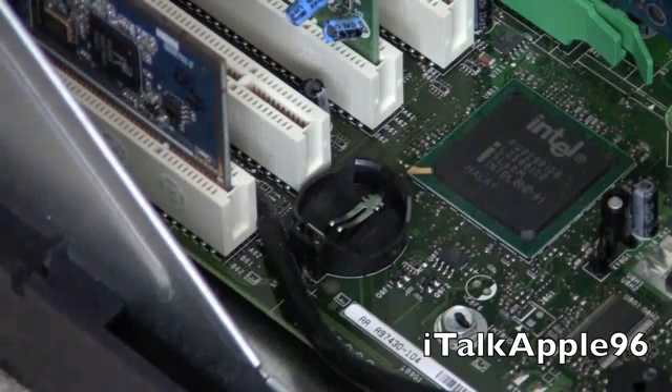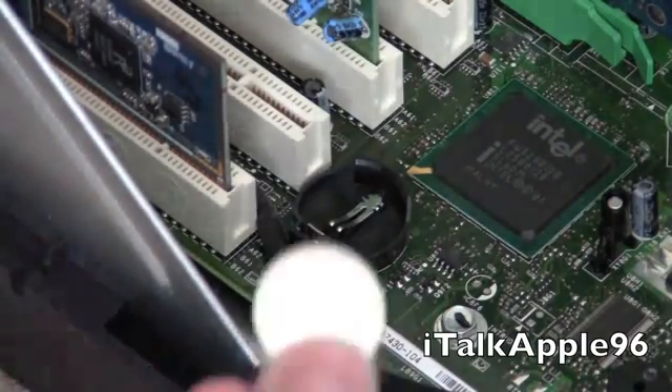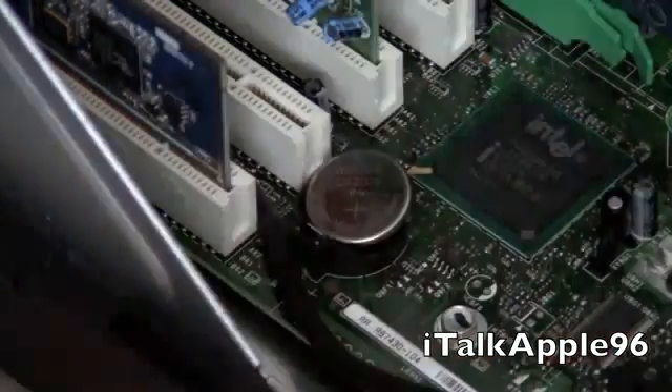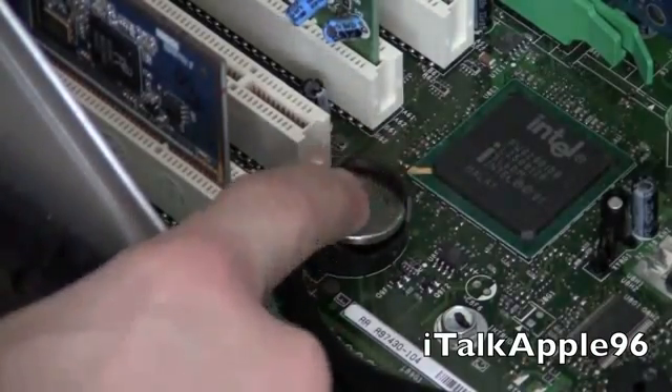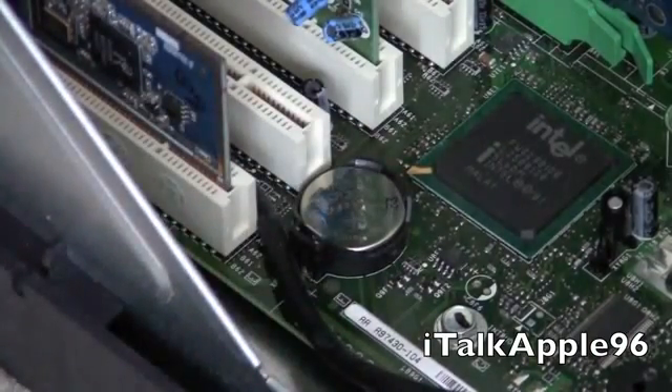Make sure that your old battery and your new battery match. This one's a 3 volt CR2032 — so make sure it matches the old battery. Simply take it and set it like this, put it in, and push it in until you hear a click.